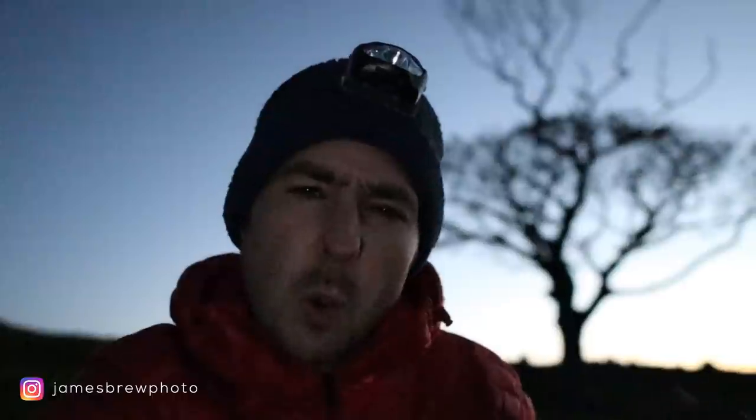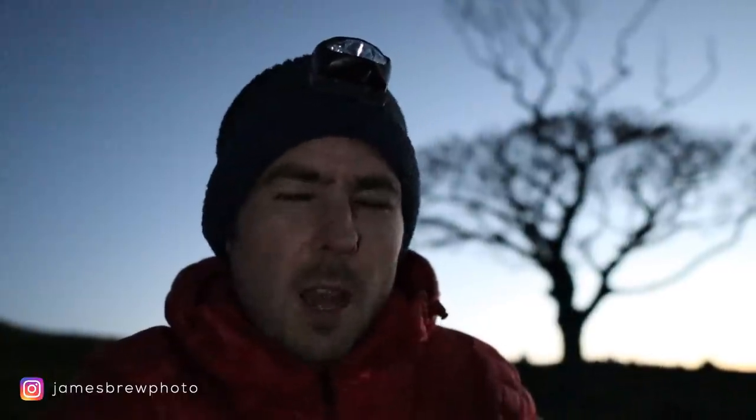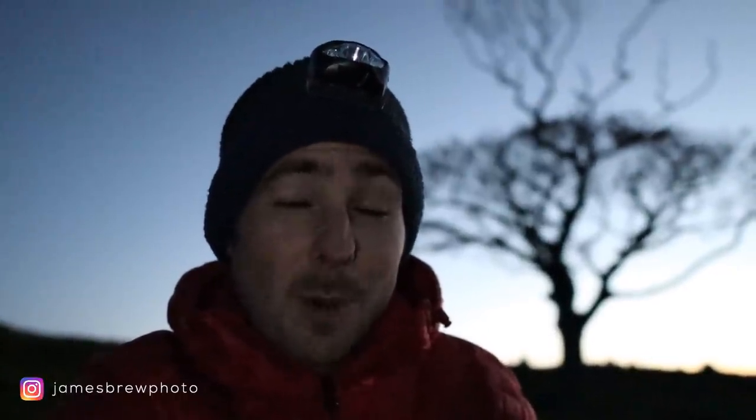Tonight I've popped out to do a bit of astrophotography, specifically Milky Way astrophotography, which is not something I've done for quite some time. I may well be a little bit rusty, but I'm really excited to get out and give it a try again.